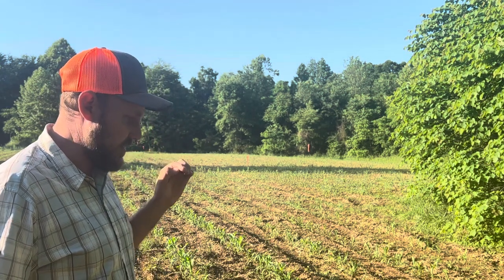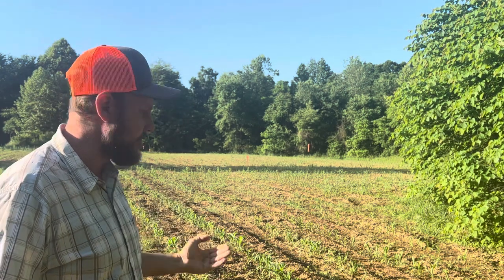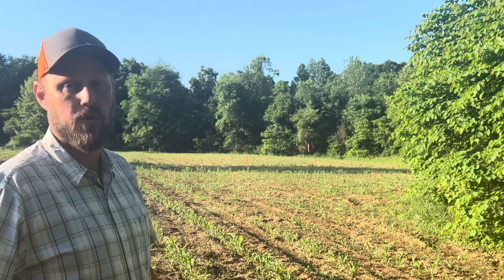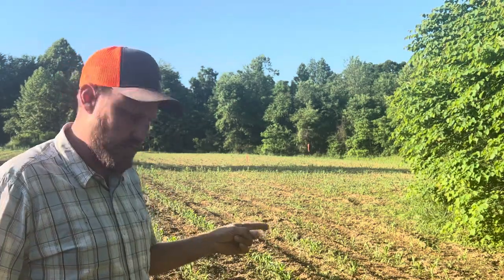At this point it's important for me to look at the corn and determine whether or not I need to fertilize it, what it's lacking, stuff like that. Is it yellow? Is it purple? What color is this corn? You don't really want either one of those. So let's get out here and look and see what we got.